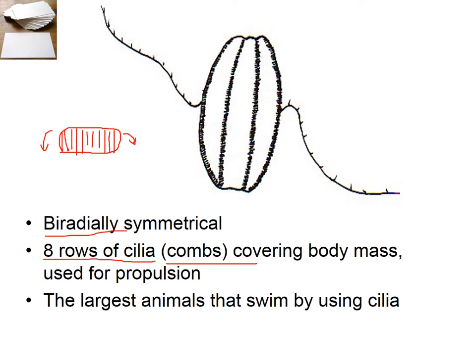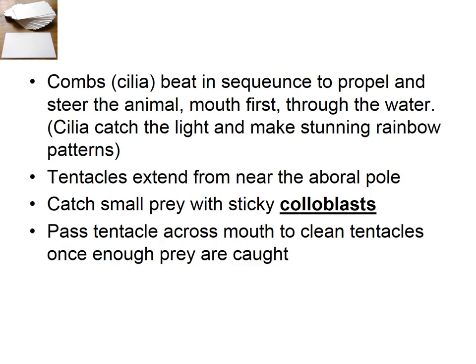These are the largest animals that swim by using cilia. The largest animals that move by cilia are the nemerteans, which can be very long and have ciliated skin. The cilia beat on the body in sequence and propel the animal through the water. This is probably the main feature of these animals when you're observing them — the beautiful, stunning rainbow patterns that come from the refraction of light through the cilia.